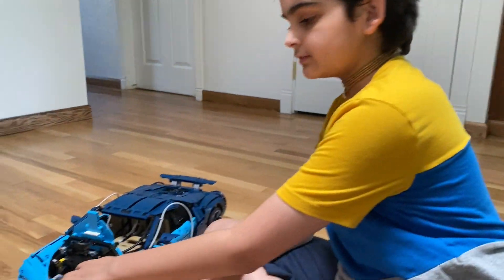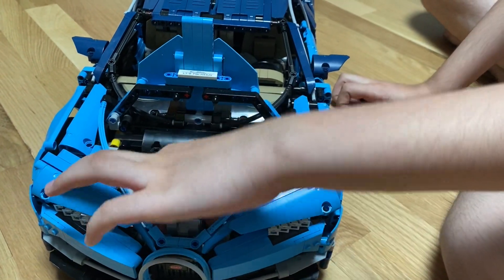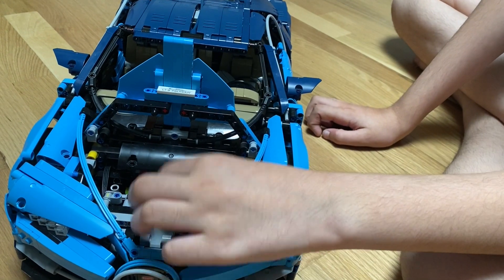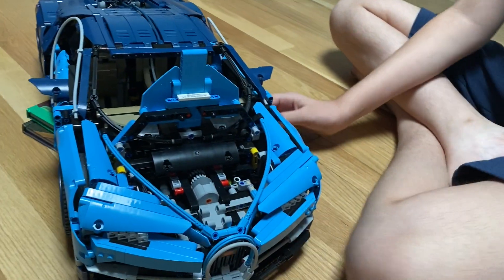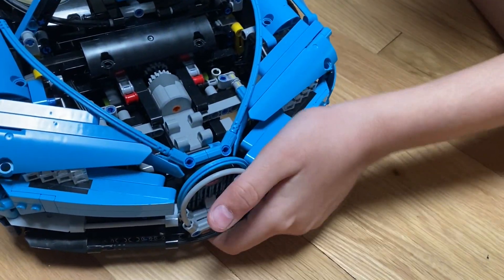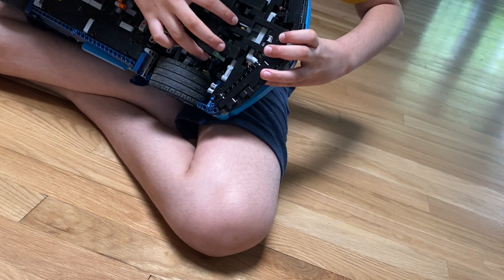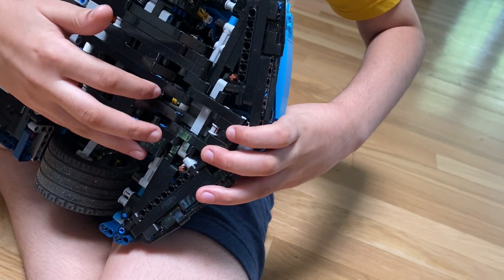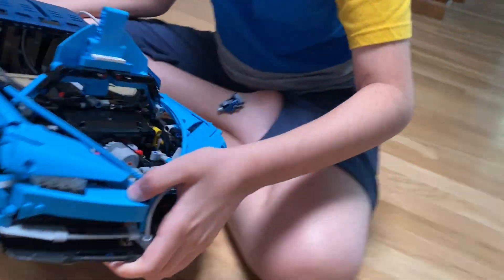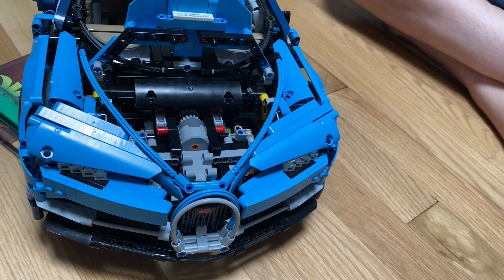A few things I improvised: the servo motor — I moved it. Before, the bottom was towards the upper and the engine was going up to the trunk area. I flipped it down by removing a yellow piece and replacing the seven-beam with a three-beam, since one hole is sticking out. The three-beam replaced the seven-beam so the bottom can stay still. And the gear the servo motor is steering is also connected to the servo motor because it needs to be steady.